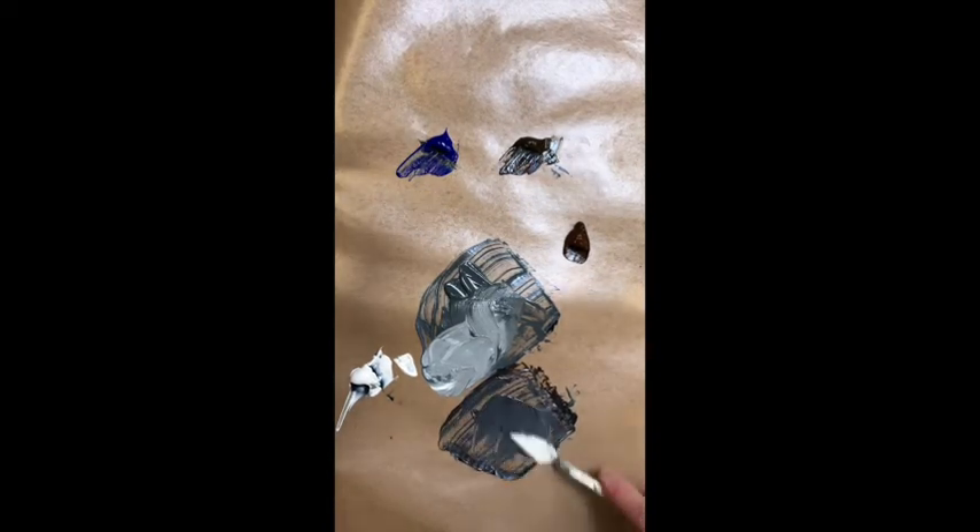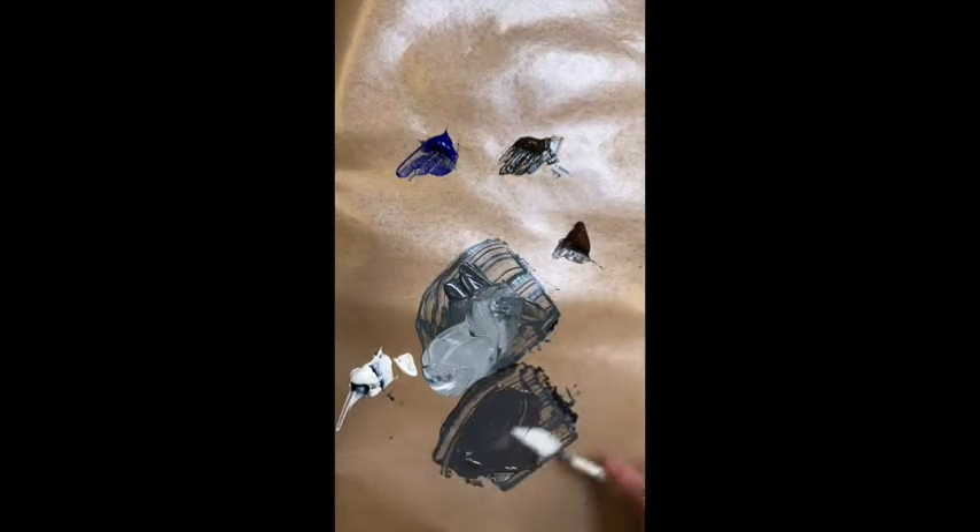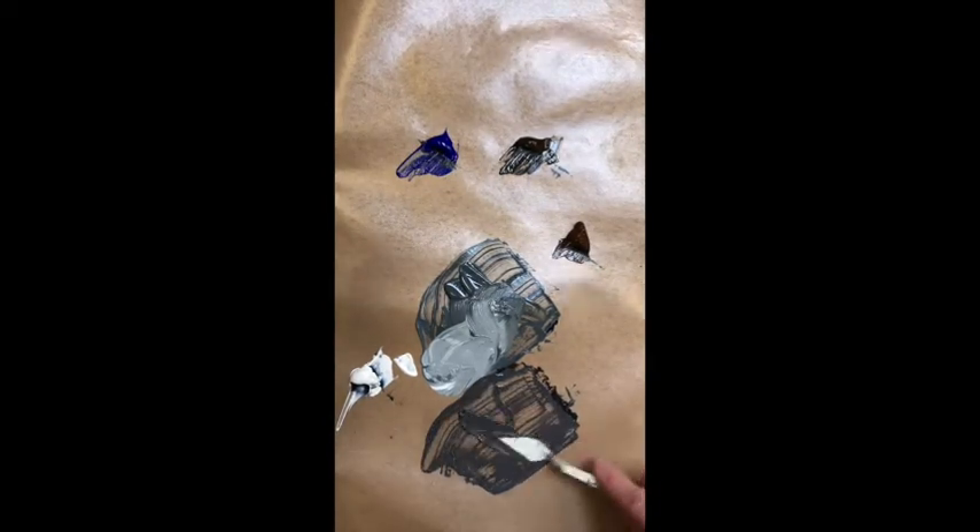Now quickly I'll do one with the ultramarine blue and burnt umber. This will be a warmer gray. More ultramarine blue. You don't really know where you're at until you add a little bit of light to that. That's still pretty blue. Look — that's in the brown, and that may be leaning towards — that's definitely leaning towards brown.